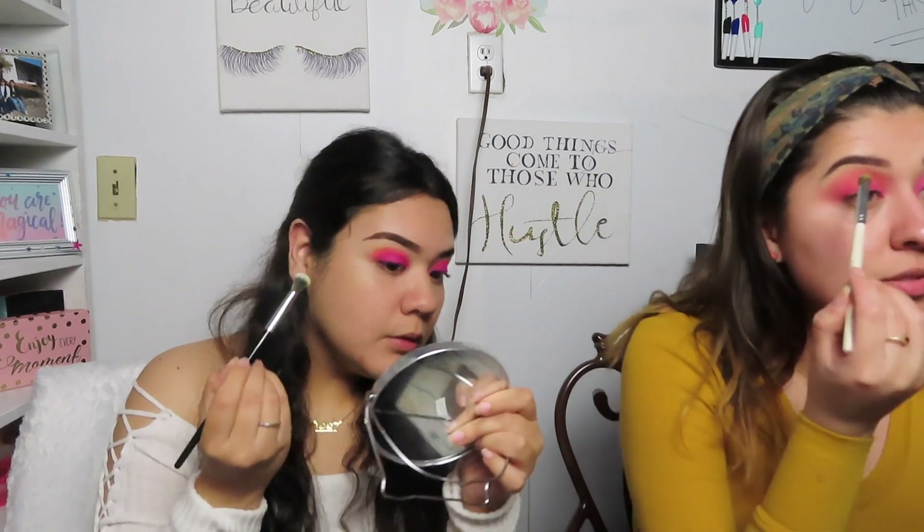I'm thinking of mixing two yellows to see how much brighter it makes it, because look how pigmented hers is! If we were doing a review and recommending a palette between the Morphe palette she's using or this one, honestly — Morphe. No hate on this palette, but Morphe wins.